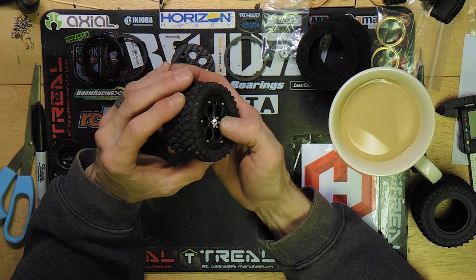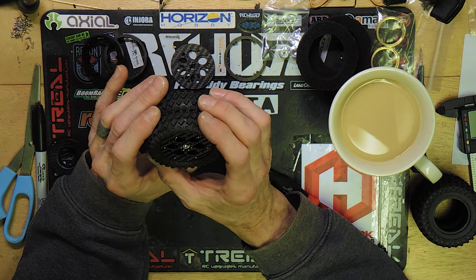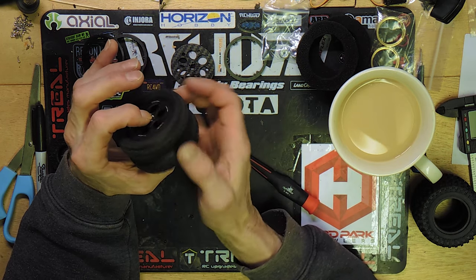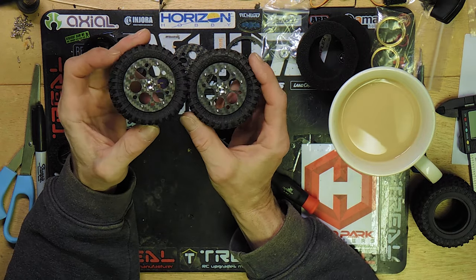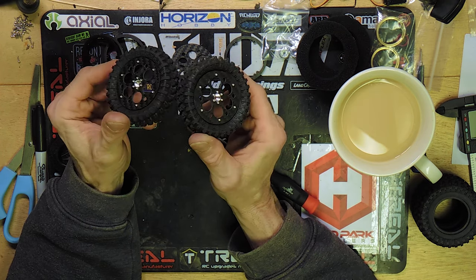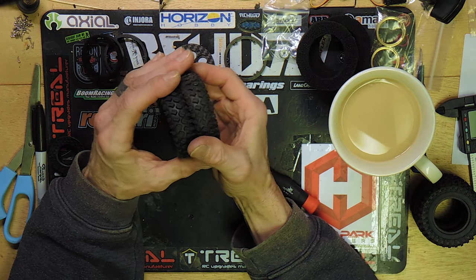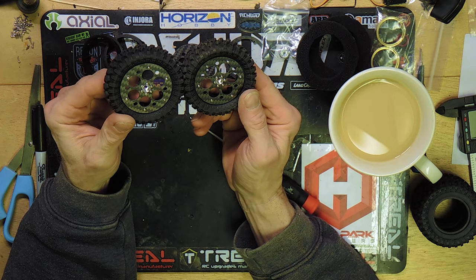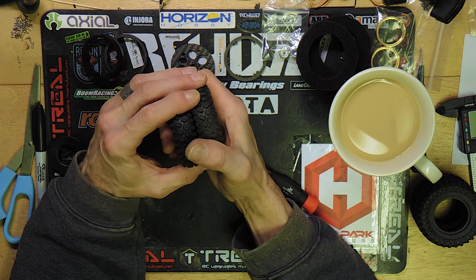I'm going to go ahead and do the other two wheels. If you want to see what they look like on the MOA, stick around to the end of the video. If you feel you've got a handle on all of this, thanks for being here and I hope you picked up a couple of tips on how to get your Hard Park 1.8 super wheels mounted up. These are the tires I recommend — I think it's going to look great on the MOA. Thanks for watching, have a good weekend, and we'll see you on the next video. Peace.